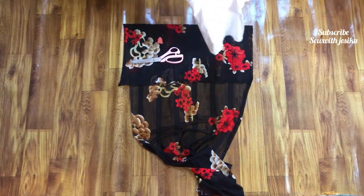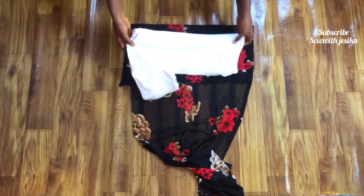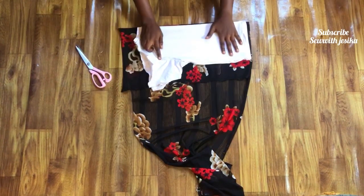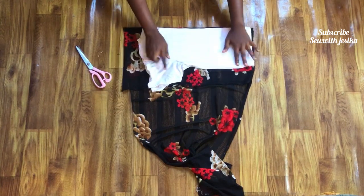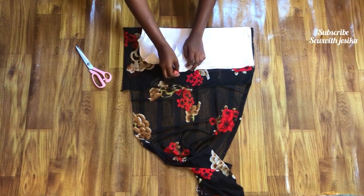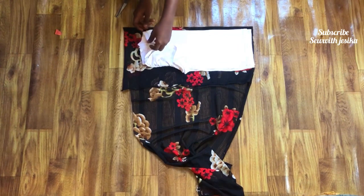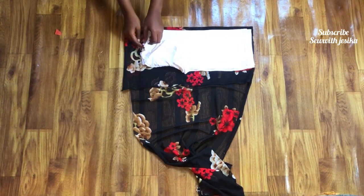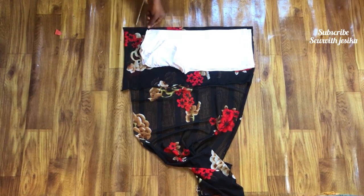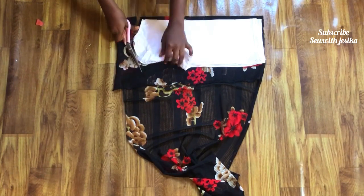I'll first cut the back piece of the top. I'll fold the old crop top making sure that the back is face up and the front is inside. I'm okay with the length of the top, so now I'm going to raise up the armhole. I noticed my chalk wasn't going to show, so I'm going to go ahead and cut directly. I'm just cutting only the bodies, so do the same thing to yours as well.